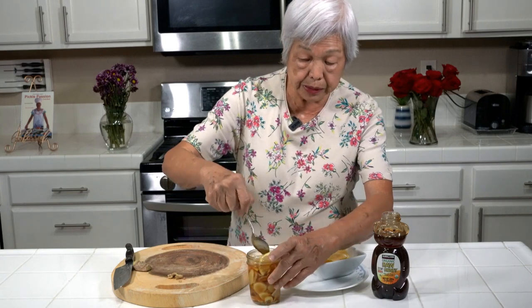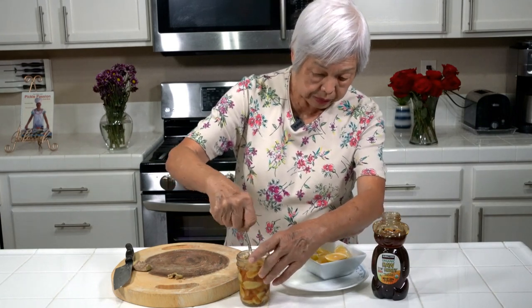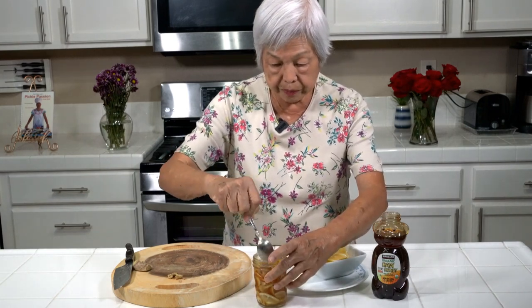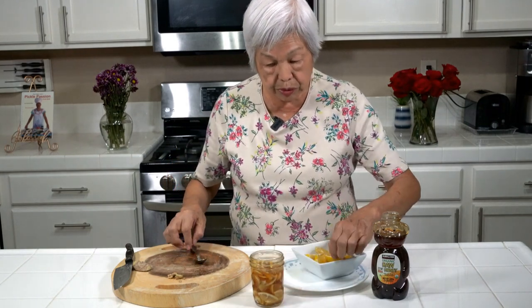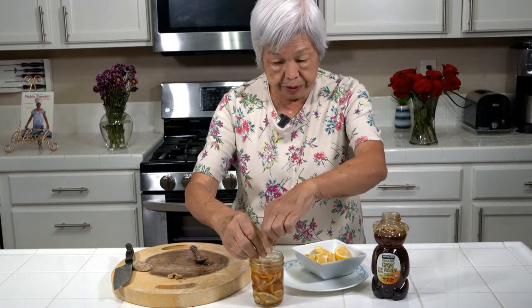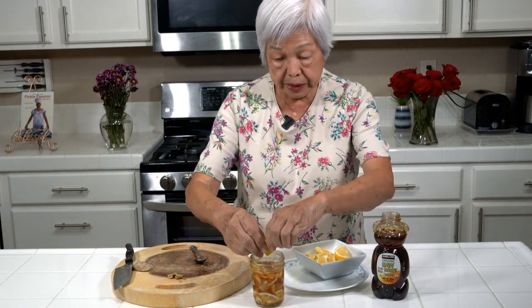Very simple to do. It's things that you probably have around the house — you don't have to go buy anything fancy. So I just push the honey all the way down in the bottle. And this will keep for a long time. Sometimes what I do is I squeeze some leftover lemon that I have.